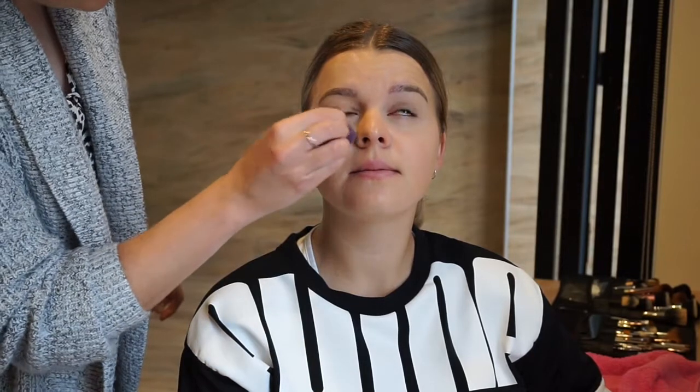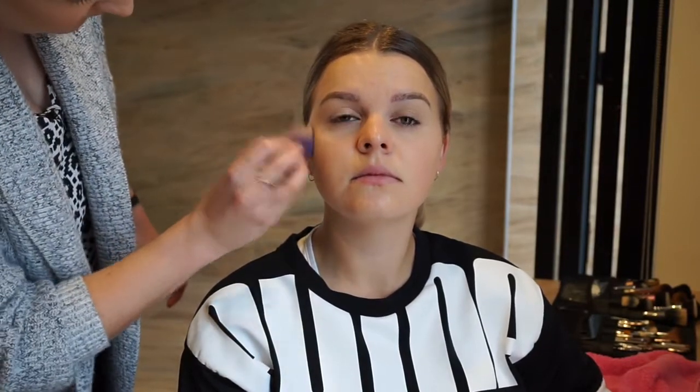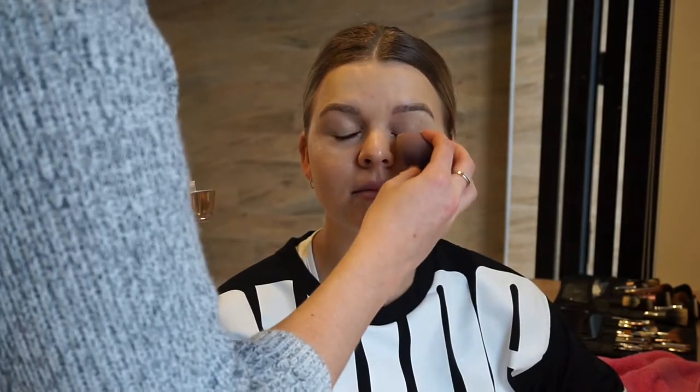Here I'm just going back in with my Younique beauty sponge, and then going in with a translucent powder to set the concealer that I've applied. I'm not exactly sure what translucent powder this is — the packaging is from an old powder foundation that I've repurposed for a loose powder because I didn't like the packaging, but I just can't remember what the loose powder was.